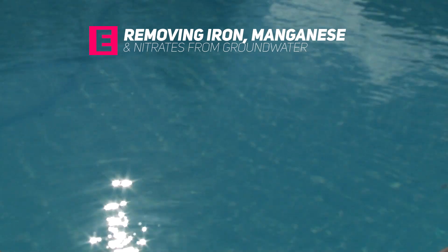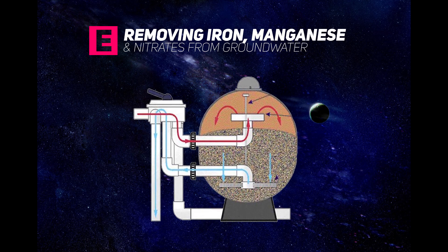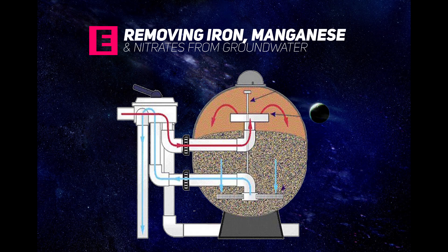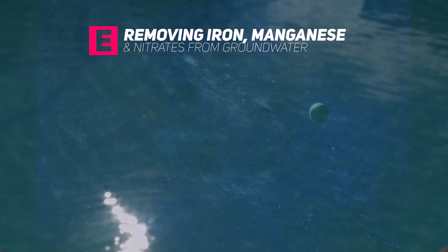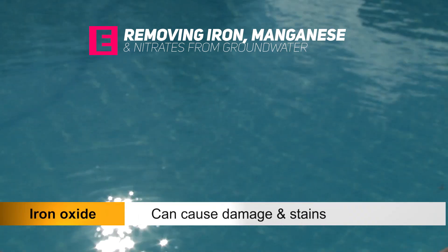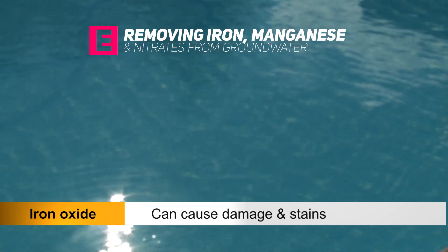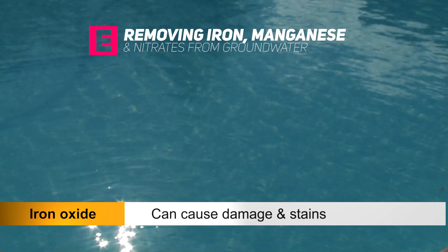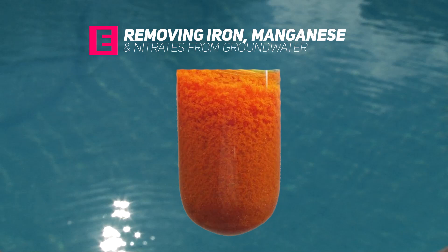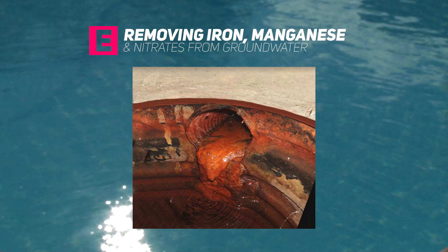Iron, manganese and nitrates can be removed from the groundwater using filtration systems. Filtration systems pass the water through sand — the dirt and elements are caught up in the sand and clean water flows out at the other end of the filter. Iron compounds dissolve easily in water, and iron oxides can cause damage in household plumbing systems and in pumps. Groundwater with large concentrations of iron can cause rusty stains and, if drunk in large amounts, iron can be a health hazard. Iron bacteria are tiny organisms that give off a slimy excretion, and iron organisms are commonly removed through filtration.